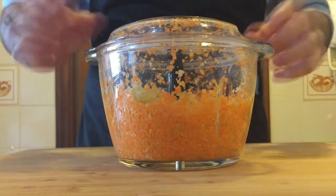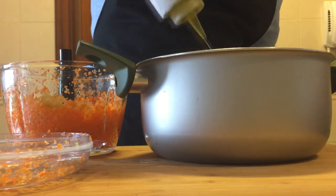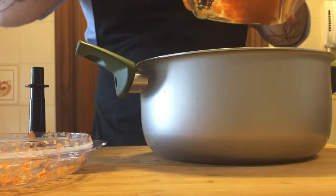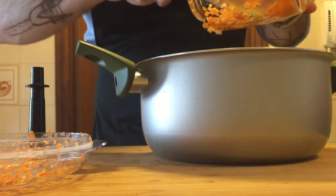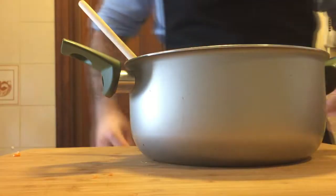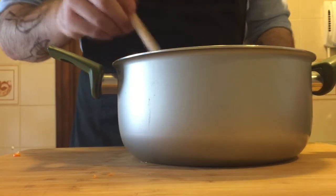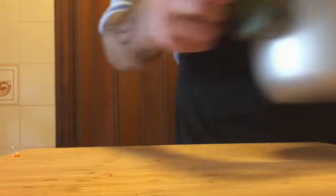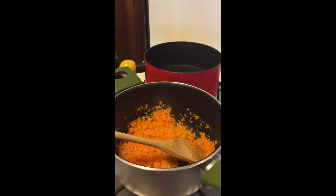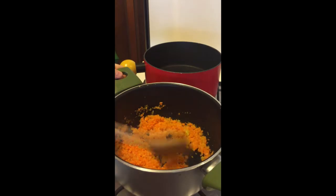Once you've sufficiently blitzed the hell out of it, transfer the sofrito to a medium-sized saucepan along with two tablespoons of extra virgin olive oil. Now it's time to transfer the sofrito to the stove, where my truly atrocious camera work can be seen. Sorry, Babbish — all I've got is my ancient iPhone, but in true rustic fashion, we make do no matter how scuffed our setup may be. Set your stove to a medium-low flame and let these little guys simmer until the onions become translucent and the carrots soften.